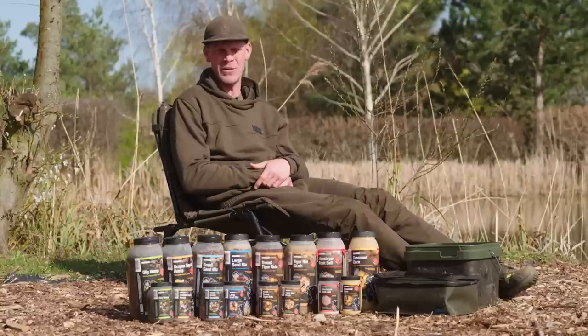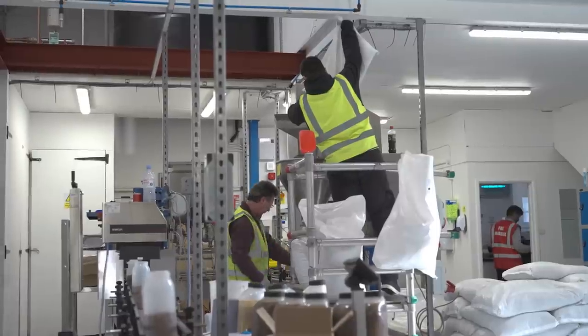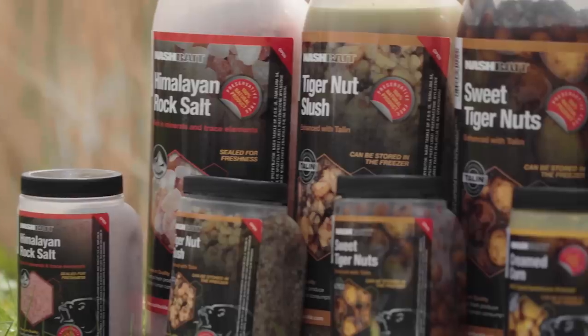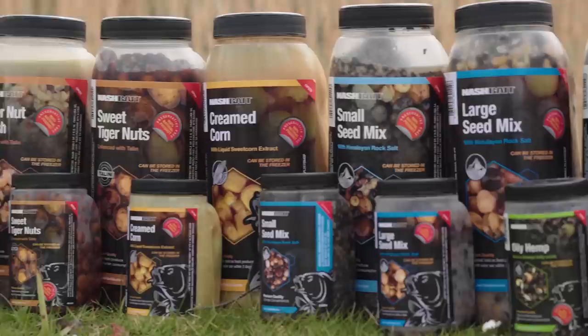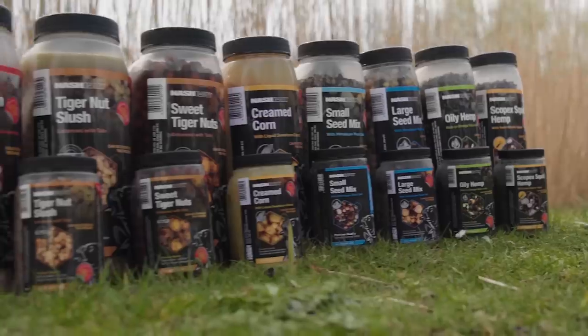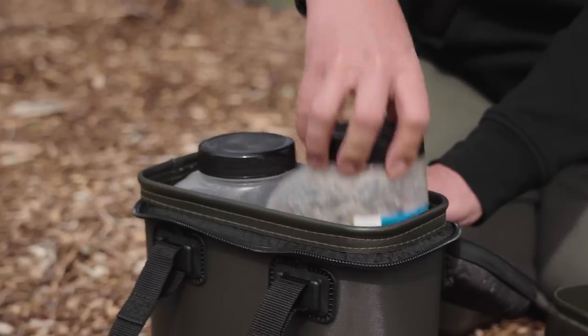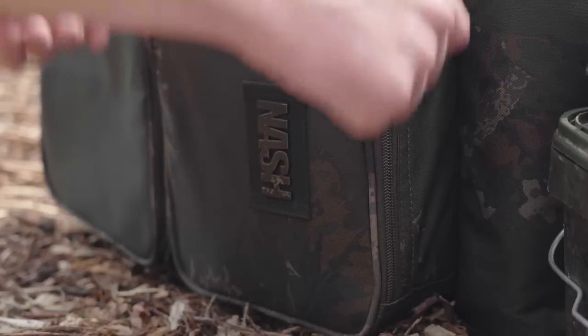I'm super excited to announce that we've finally brought a particle range back in, and Max and the team at Nash Bait have worked tirelessly to make not only an extensive range giving you lots of opportunity, but also utilising the freshest ingredients. They're available in two different jar sizes to cover so many different situations, and they will be dropping in shops over the coming months.